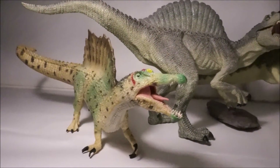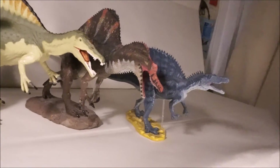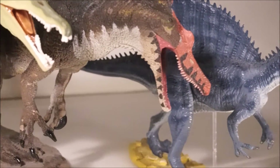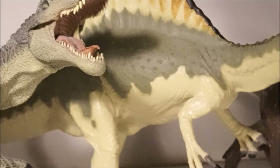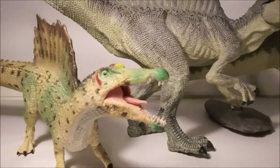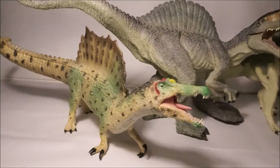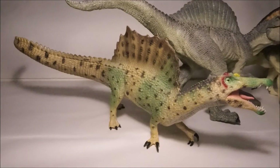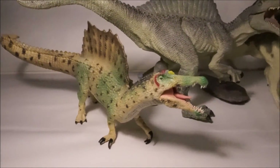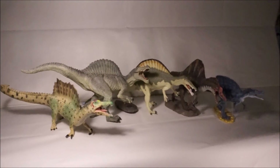In conclusion, they are all great models. I think the best is the Collector, as it is the most accurate according to current science, and it is also nicely sculpted, painted and posed. It is also incredible to think that it could have been as long as 20 metres and as heavy as 20 tonnes.